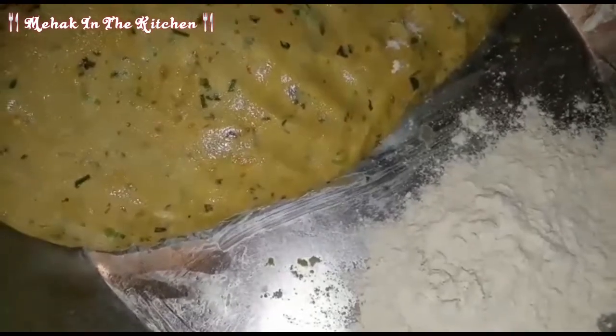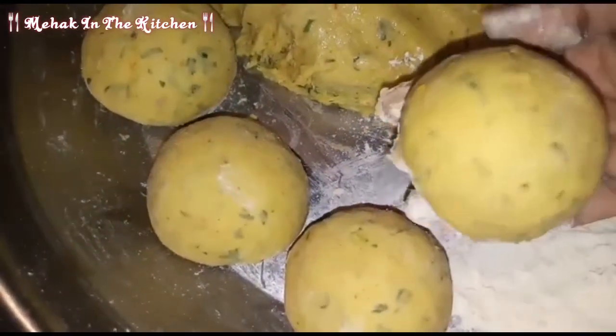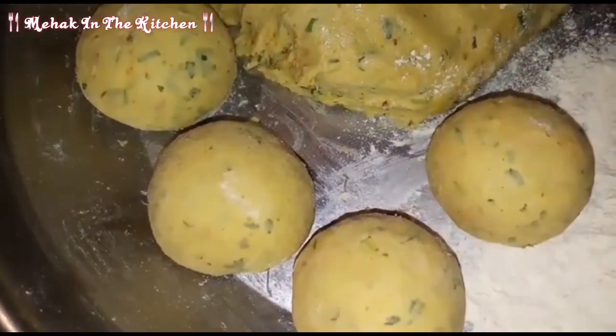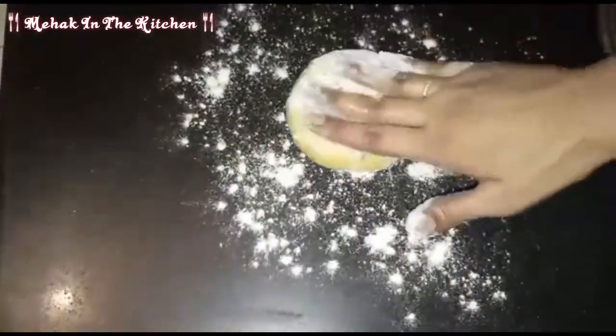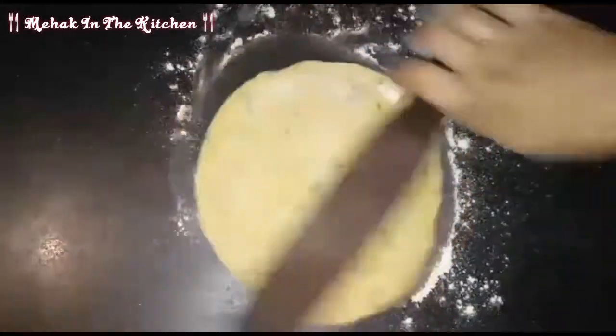I will make it and put the small portions, as you can see. I will prepare them and make 4 portions. Now I have the dough ready. I will sprinkle the dough and use it to shape the bread.